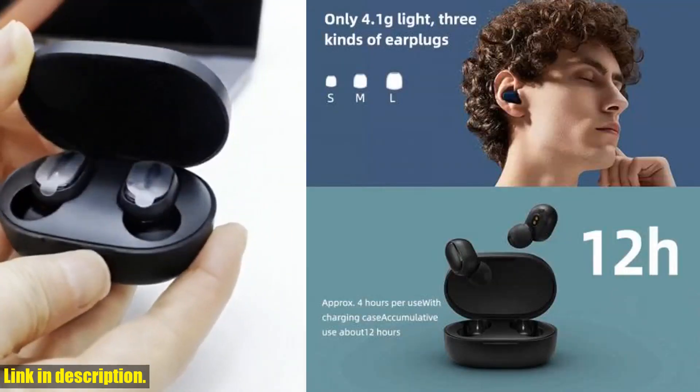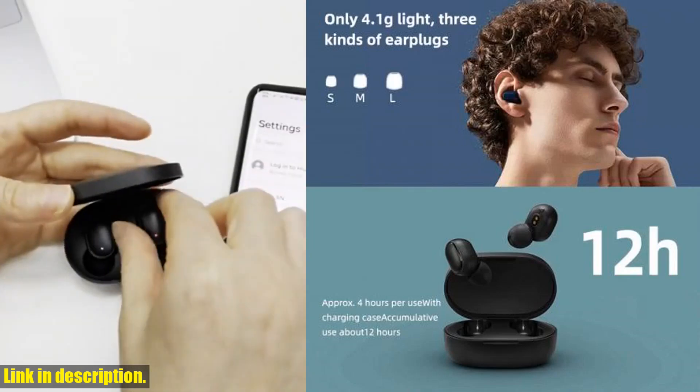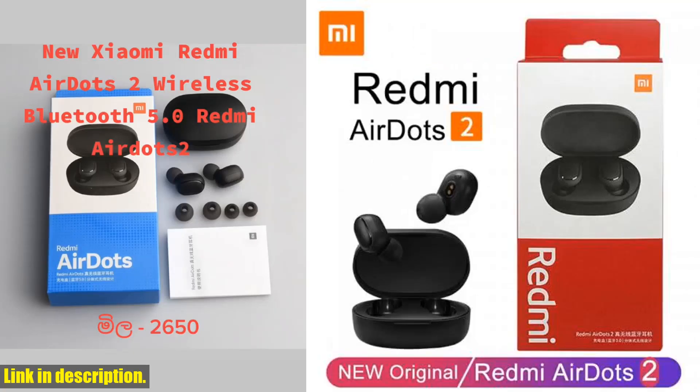But the real shining star here is the sound quality. The AirDots 2 deliver crystal clear audio with a punchy bass and crisp highs. Whether you're a music lover, a podcast junkie, or a gamer on the go, these earbuds will elevate your listening experience to a whole new level.